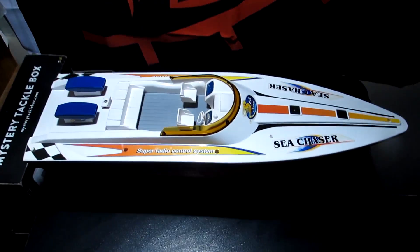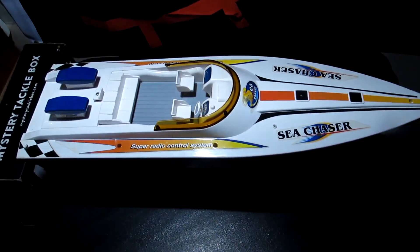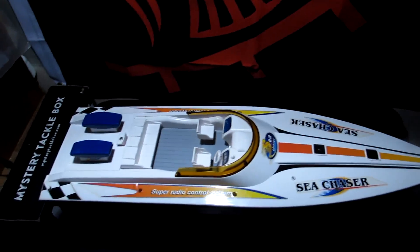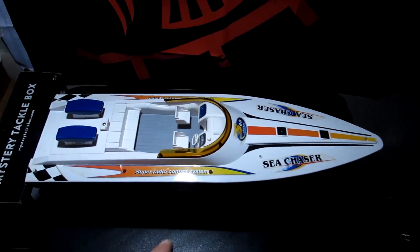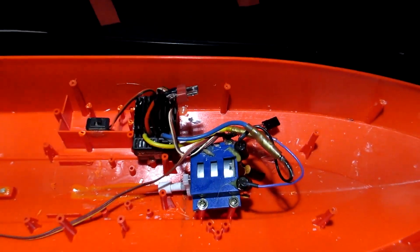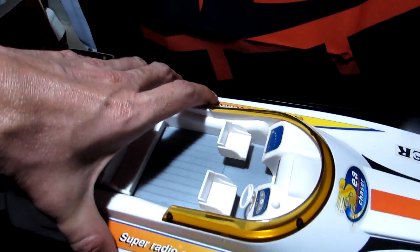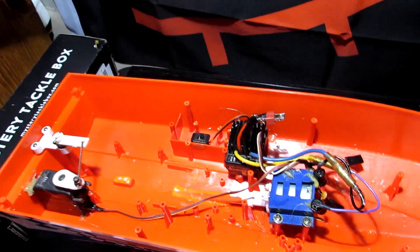That brings us to this point back at home - I don't usually film indoors but this is a process that some of you are going to want to see. Let's have a look at what I put in the boat. By the way, this is a Sea Cruiser right here - just have a quick look: a nice little cabin area and battery tray release area.